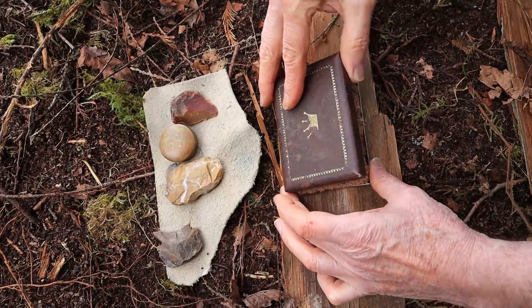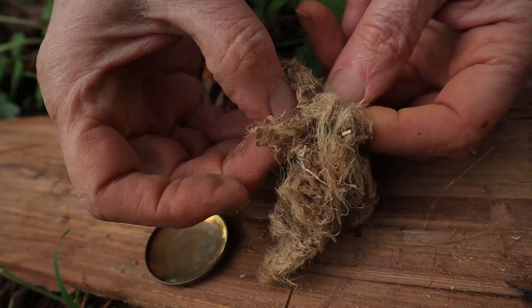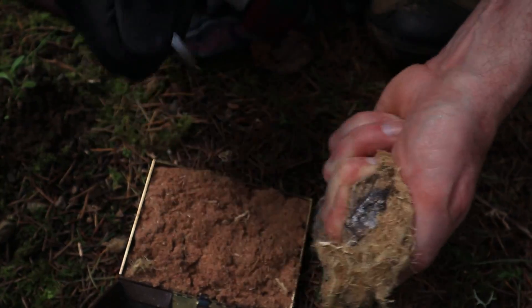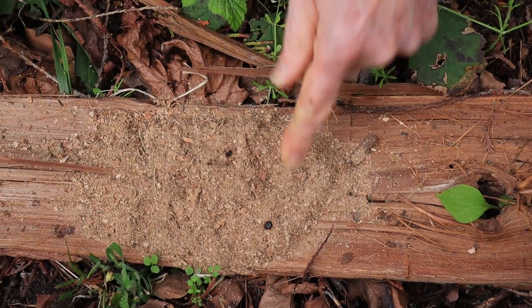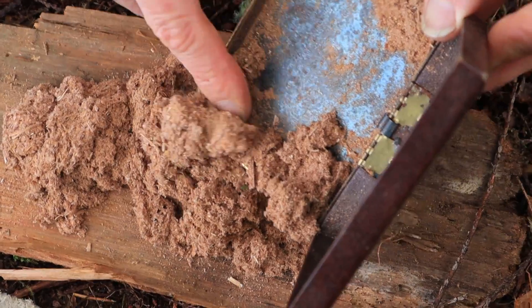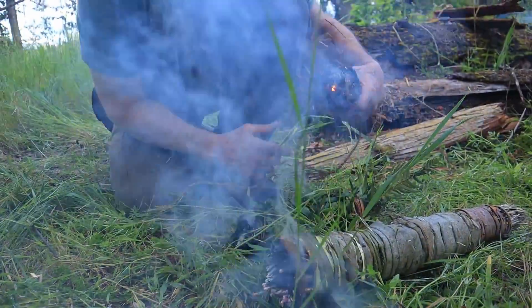But before we can test them, we've got to light them. And if you're new to our channel, you might be surprised to see our method for doing this, because we're going to do it using flint and steel but without any charred materials, using three common natural plants from the wild. So much going on here in part two and we're starting now.